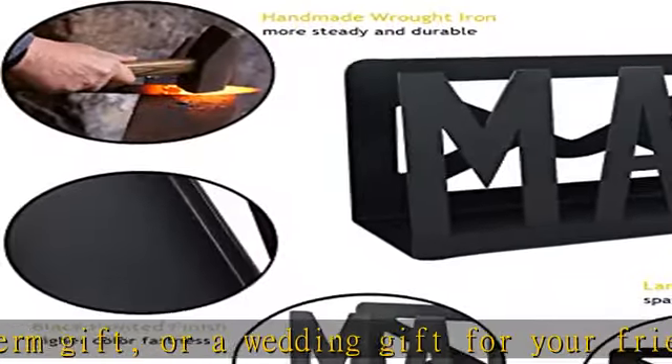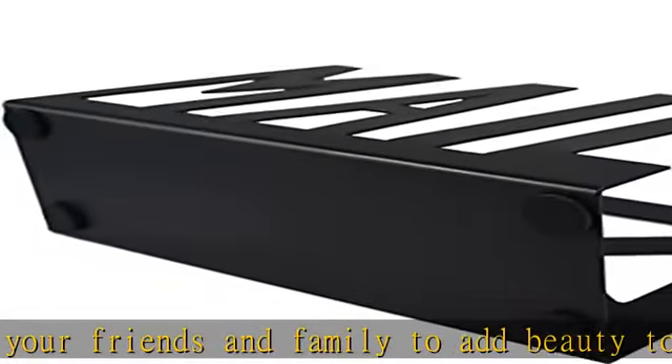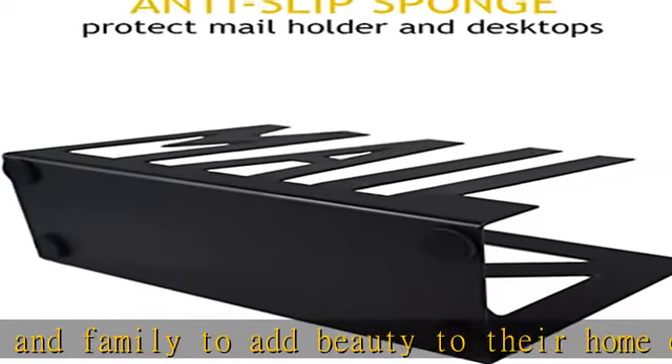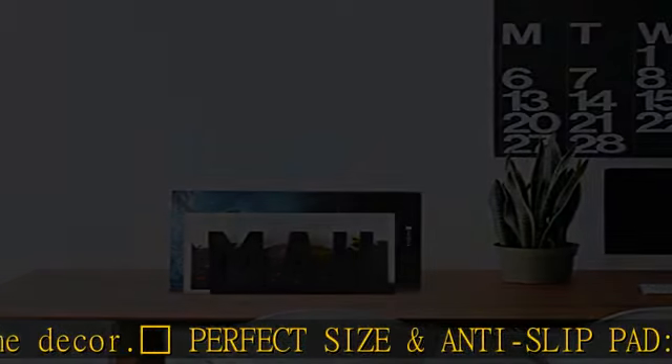The letter sorter is perfect for storing and organizing desk accessories such as cluttered mail, bills, letters, file folders, papers, and envelopes in your workspace. This iron mail organizer is functional in use and classic for home or office decor.